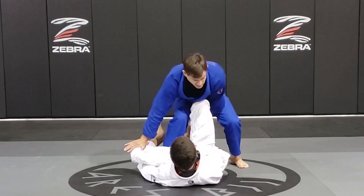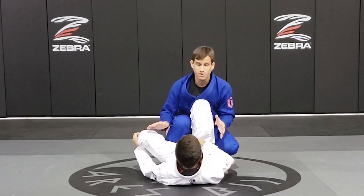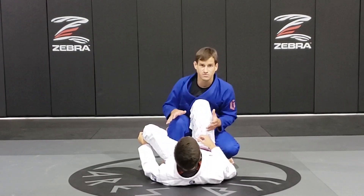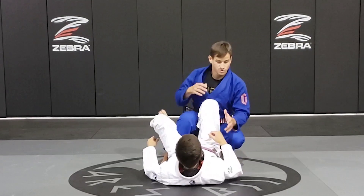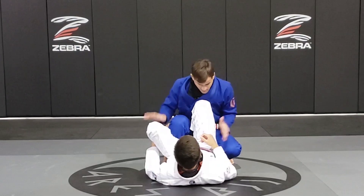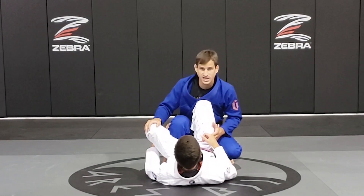And now I step forward. Now I get this position here where I feel more comfortable. I like to call this the headquarter position. From here we have many options — a lot of passes from here. First, we're going to work on the X-pass.